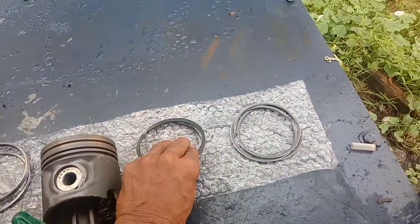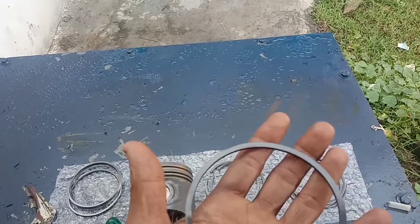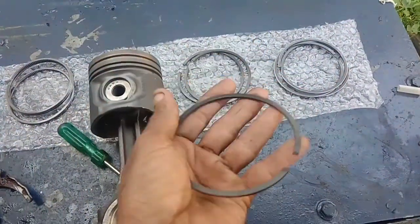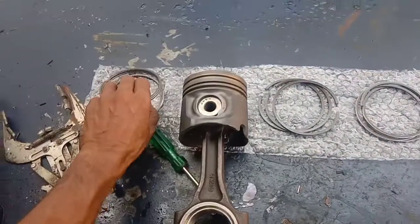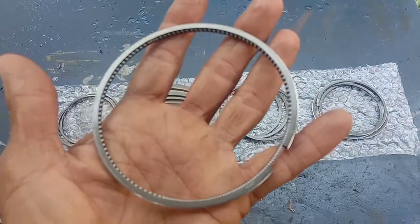The first ring is the compression ring. The second ring is the compression ring. The third ring is the oil control ring. The oil control rings are the top and the bottom.